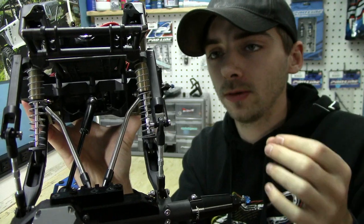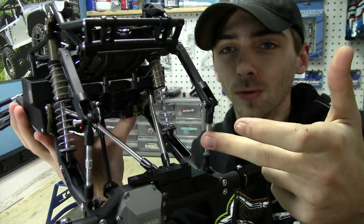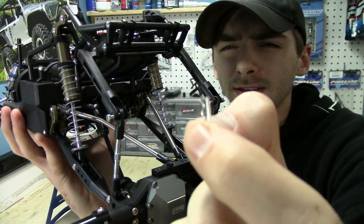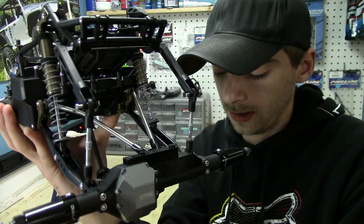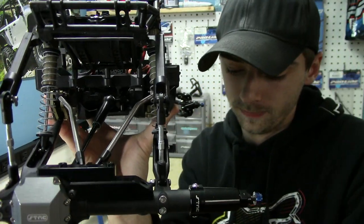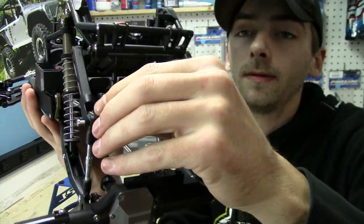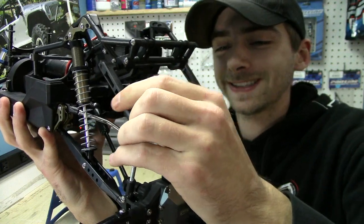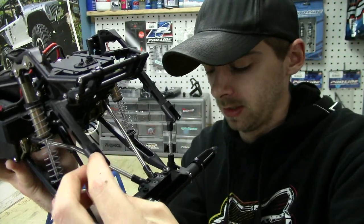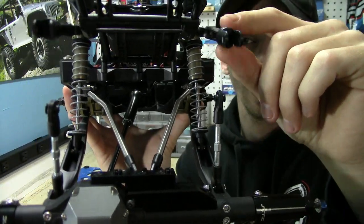The only problem is I don't know where I'm gonna put the sway bar arm when I disconnect it. I'll show you guys — it's a little pin, looks like a body clip, holds a pin that you slide out. They're really tiny body pins. Pull out both pins and the whole sway bar is now loose.